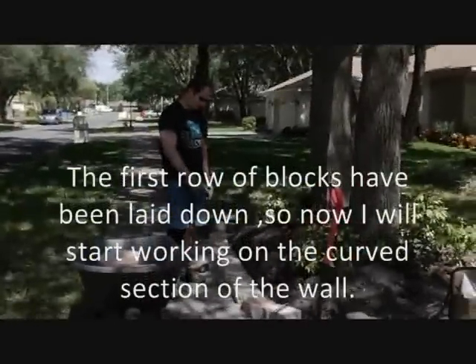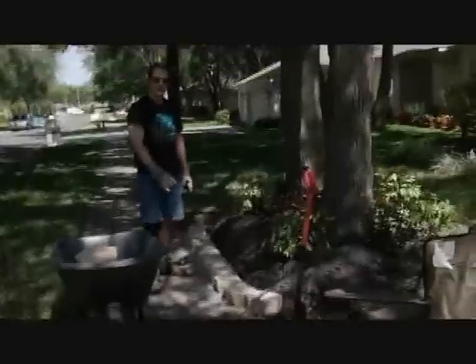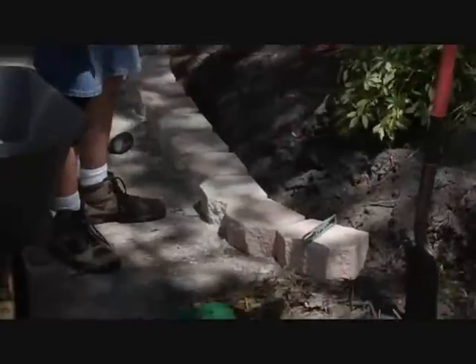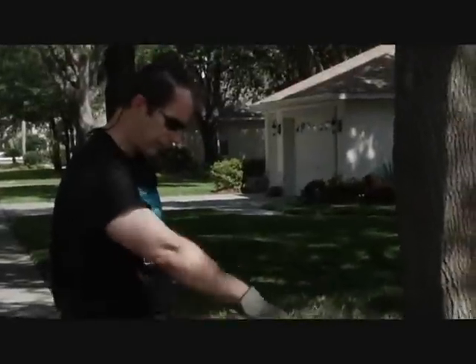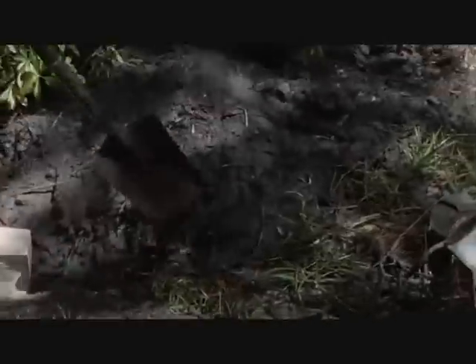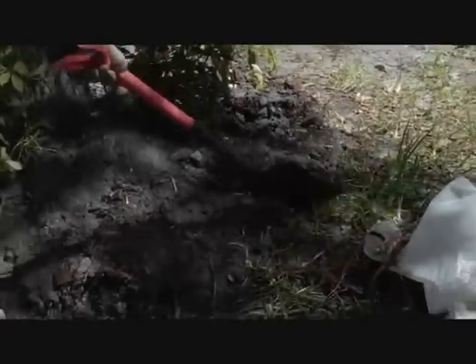Right now we're on the first row. We're going in front and keeping it pretty straight — that'll mean fewer cuts. I'm going to make a seating area on top of this after I do three more rows. Now I'm starting the curve here. This section is going to be buried in the dirt until about halfway, so where these blocks sit, it will look as though it flows right on top.